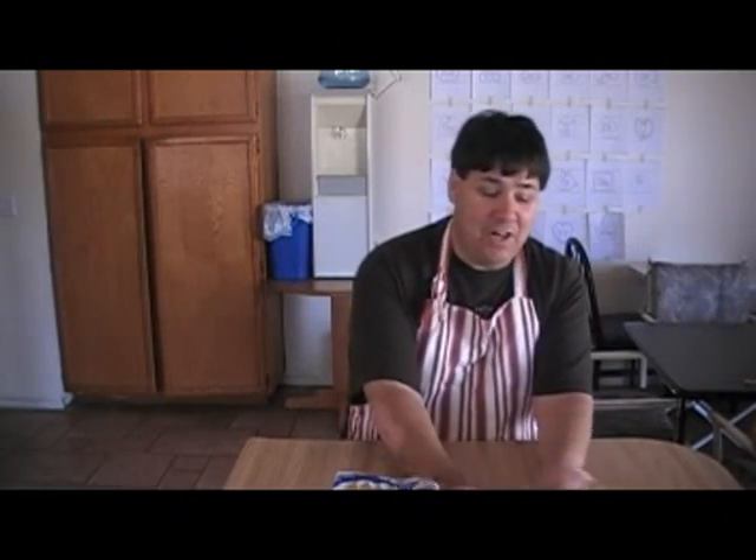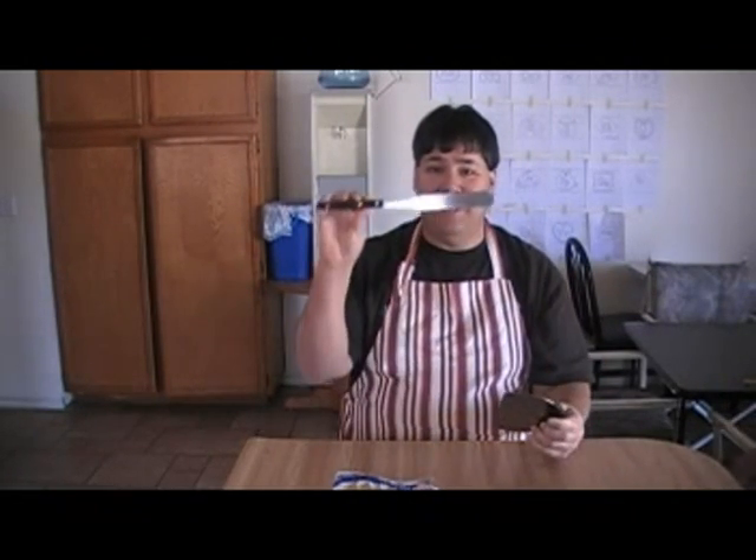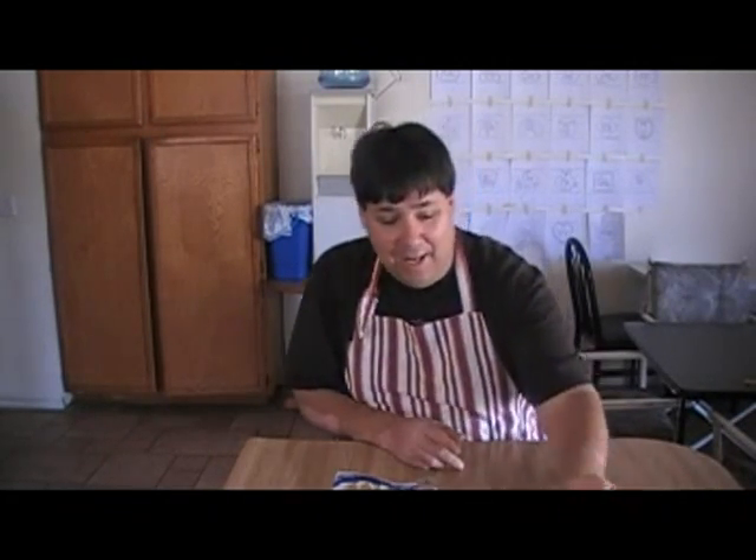Welcome to Dave's Kitchen. Today we're gonna make peanut butter and jelly sandwiches. For starters, we're gonna get our utensils — our cutting blade and our spreading spoon — and our favorite Jiffy peanut butter. The kids love strawberry jam. And we always stick with Weber bread.